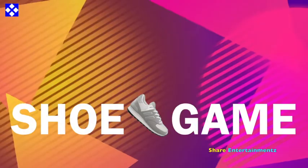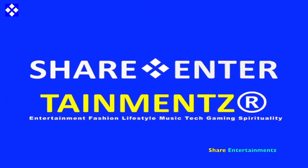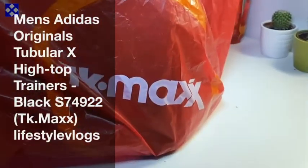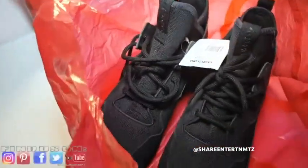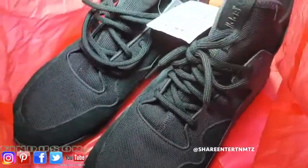Alright people, we've got number one. I hope you're all doing well out there. Men's Adidas Original Tubular X High Top Trainer Black. I got this from TK Maxx. We're about to check it out.